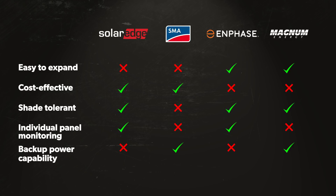It's a great solution if you want to monitor each panel individually or if you have shading on your panels. It also comes in at a lower price point than Enphase while still offering the same benefits as the microinverter system and the same reliability you find with SMA string inverters.